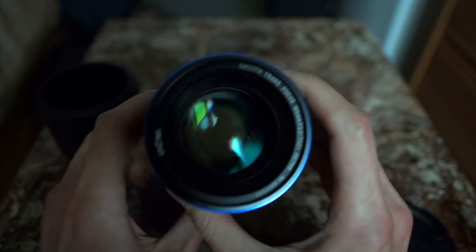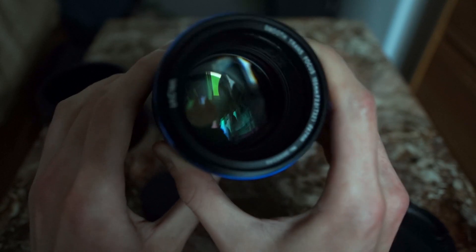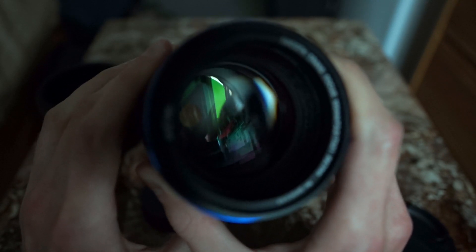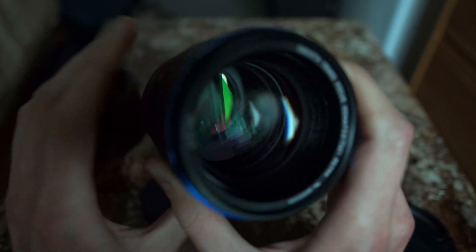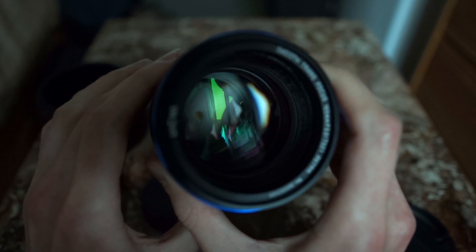Now one thing I noticed with this lens that I did not like — let me see if I can show it here in the video. As you stop down the lens with the f values, I'm right now at f11, f16, f22.